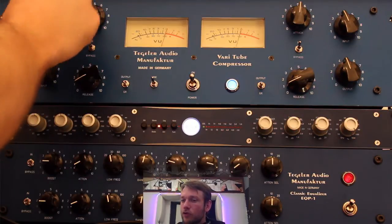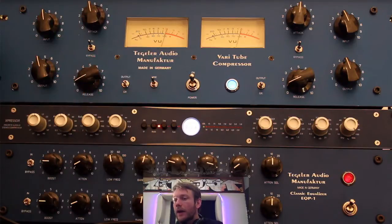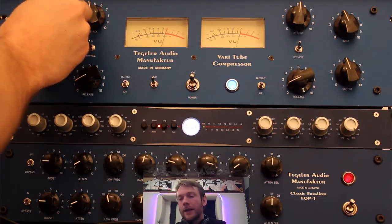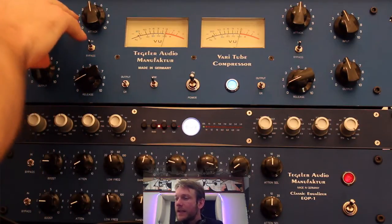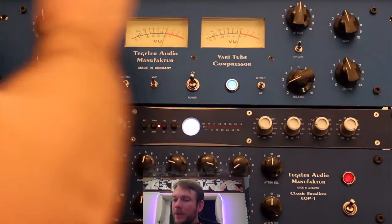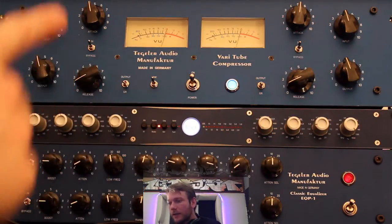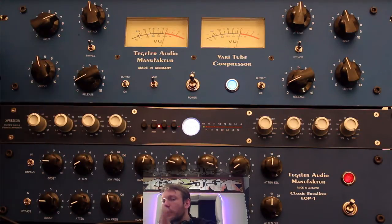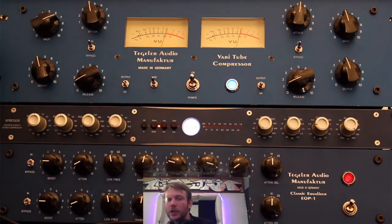We have an input control dial — more accurately input gain — but it's not really just input gain because it has a soft knee character that's very musical. When you increase the input gain, you also increase the ratio. The further you increase the input gain, the more reduction you'll see, which is quite intuitive. It stops you thinking about what ratio to set and you can just feed the audio through it.